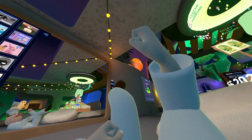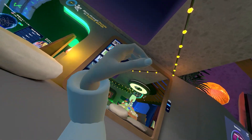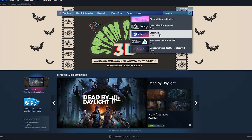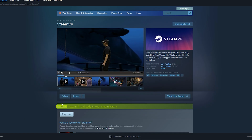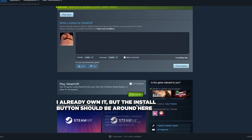All the software I will be talking about will have links in the description to download, and all of it is free. First, you're gonna need SteamVR — if you are watching this video I'm assuming you already have it, but if not, this is how you play VR games on PC using Steam. Just download it, it's a click of a button.